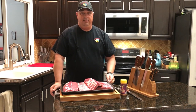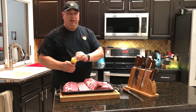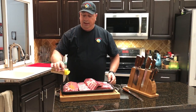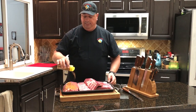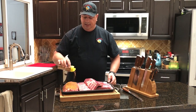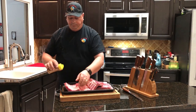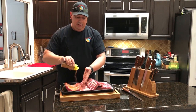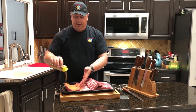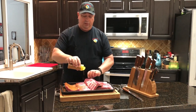Since we're not sous-viding today, I'm just going to let them sit in the refrigerator for about 45 minutes while the fire on the pit barrel gets up to temp. I'm going to go ahead and get these seasoned with a nice even layer on both sides, then let them rest in the refrigerator while our temp's getting up on the pit barrel.